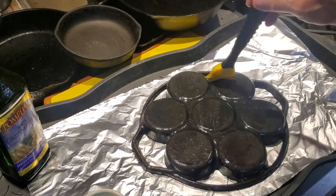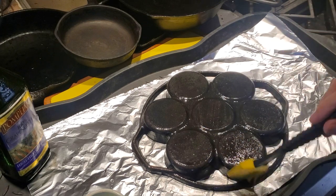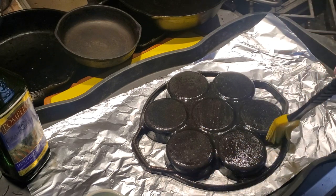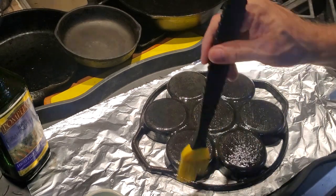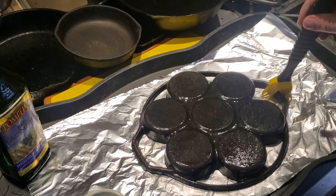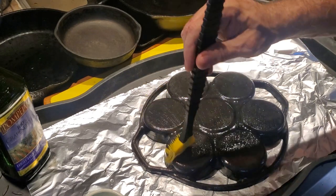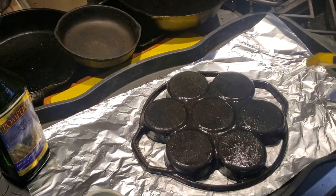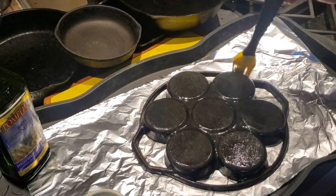Used to be when cast iron pans were sold, they were sold unseasoned and people would bring them home and season them themselves. The seasoning is probably the most time-intensive part of getting a cast iron pan ready to use. But once it's done, it's done. Somewhere around the late 60s, various companies found ways of seasoning in-house, so when you bought a pan you could just immediately begin to use it — you didn't have to take it home and season it.